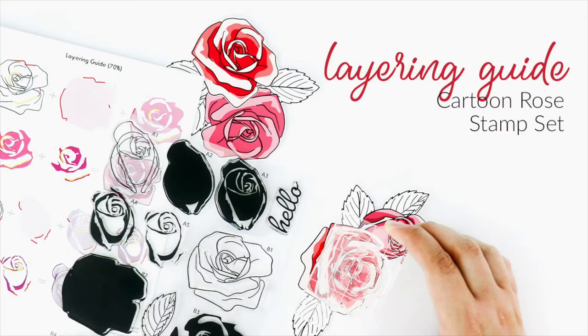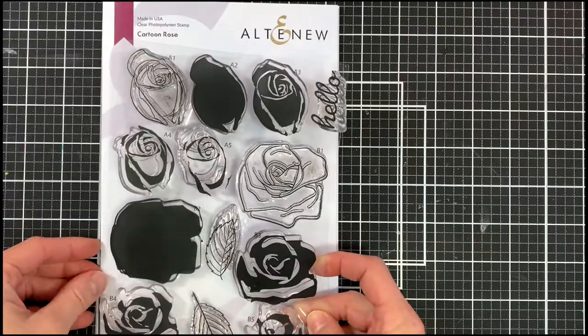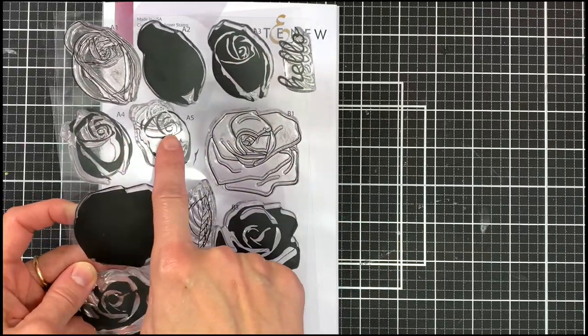Hello everyone, this is Lilith from Altenew. Thank you for joining me. In this video I will walk you through how you can layer the images from the cartoon rose stamp set.